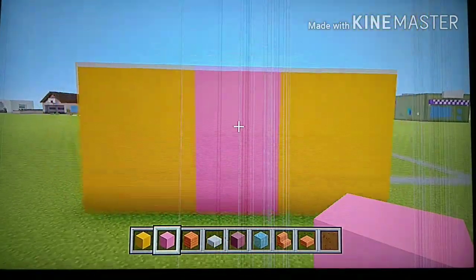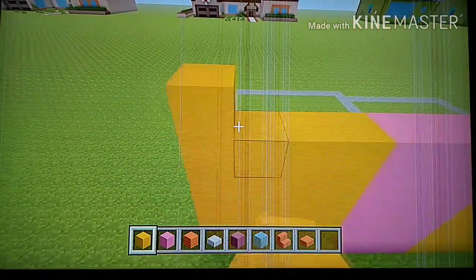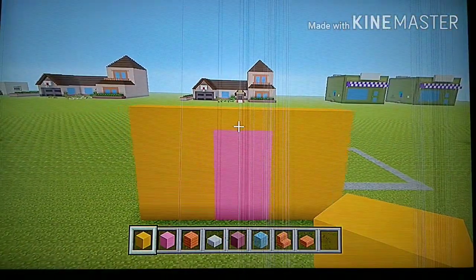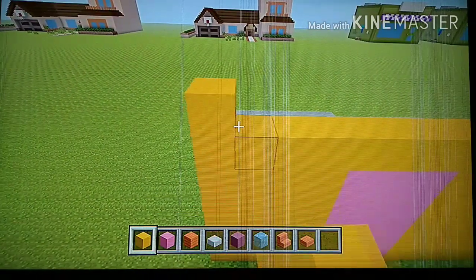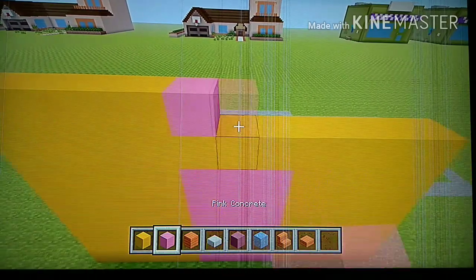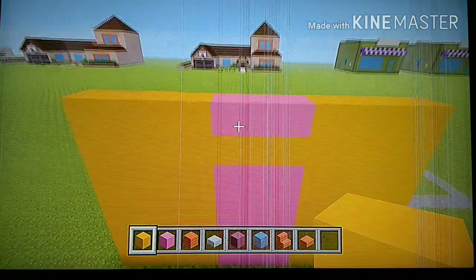Now add one full row of yellow on top. Then go back to the left and place four yellow terracotta going to the right — one, two, three, four — then three pink, then four yellow. It should look like this.